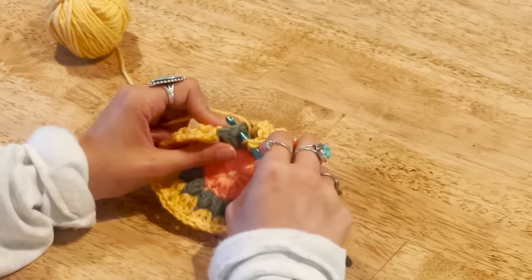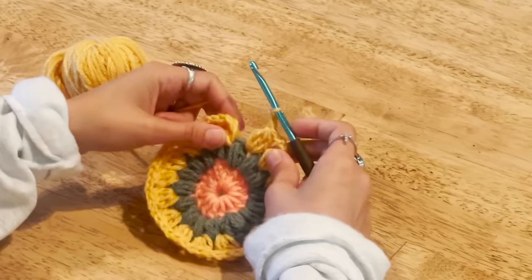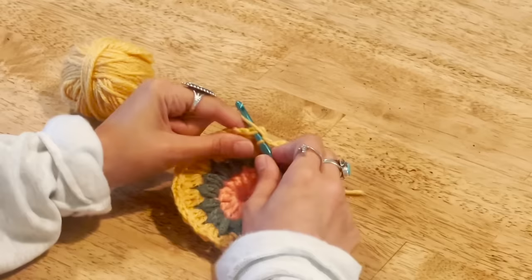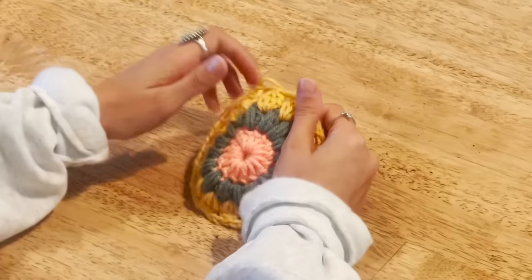Once you've made it to your last space, work that same stitch again — pull through all four loops, chain two, then work into the top stitch and work a slip stitch. Make a chain, pull up a loop, cut your yarn and pull through. That is how you make the third round of your granny square.